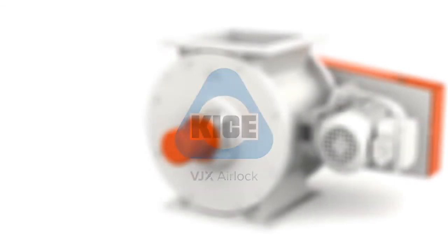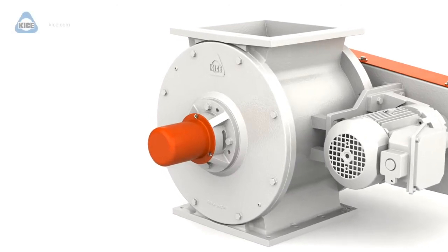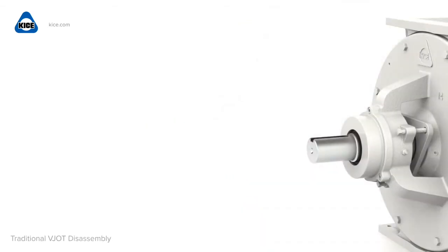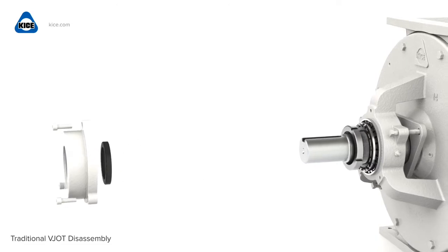The new VJX Airlock valve is the latest innovation from Keis Industries. The VJX Airlock is interchangeable with existing Keis Airlock models and is designed to comply with NFPA 69 requirements.